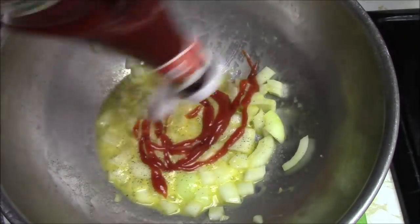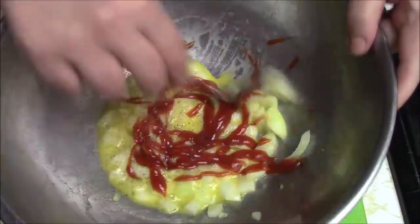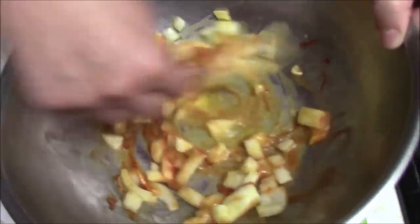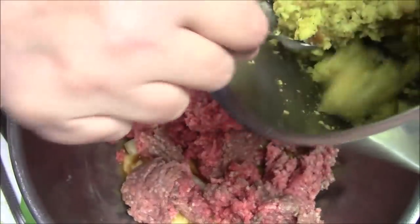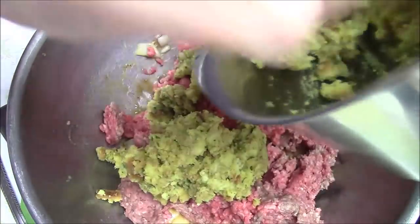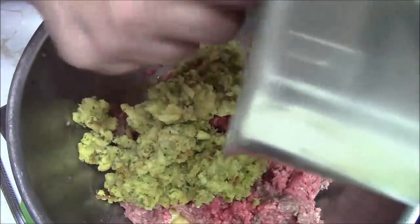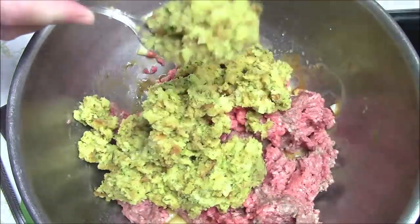I'm going to add some of the ketchup to this also. You can always put Worcestershire sauce — I really like that, but this is what she wanted. She gave me instructions. I'm going to just break some of this up a little bit, and I'm going to add all the stuffing, because I know I'm using all of it, and if I need more ground beef than what I have, I've got that too.